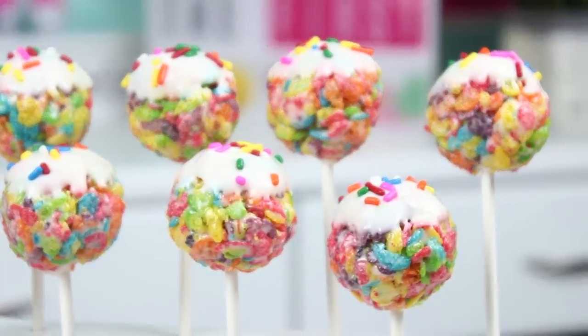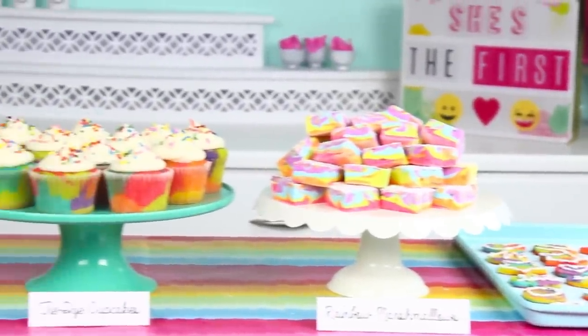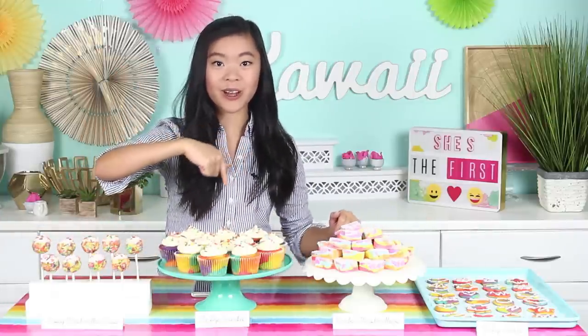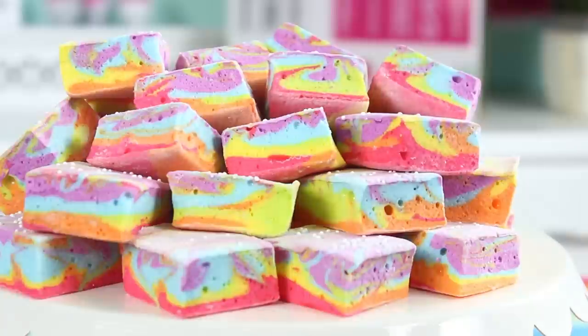All of our tie-dye treats are finished now and they all look so beautiful, especially when you put them all together for your bake sale table — it's so bright, colorful, and inviting. People will definitely want to come hear about She's the First and pick up some yummy treats too. Don't forget to follow She's the First on all social media, linked in the description box below, and subscribe to the She's the First YouTube channel for more recipes. For your bonus recipes, head over to Kawaii Sweet World for the rainbow marshmallows. Good luck with your bake sale — bye guys!